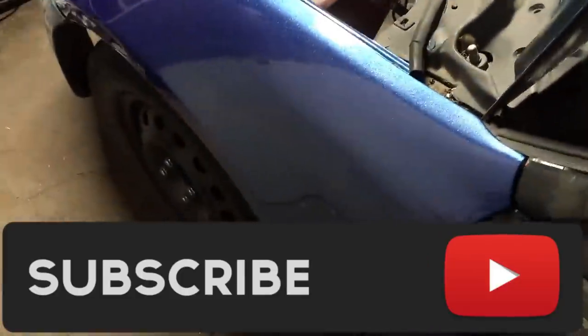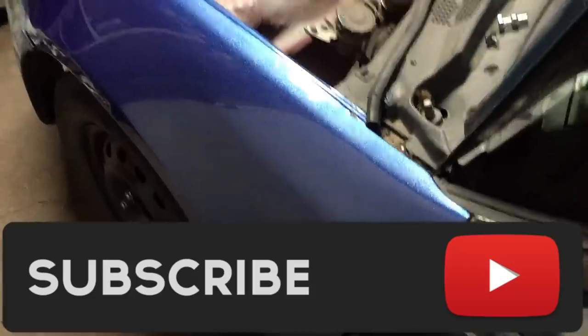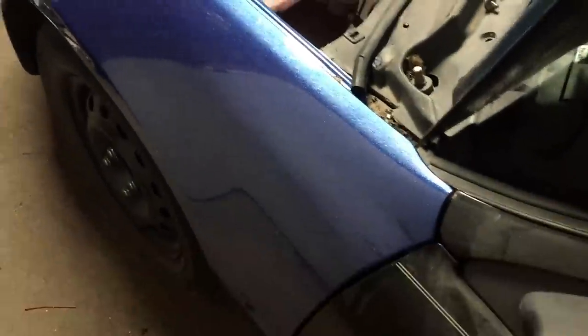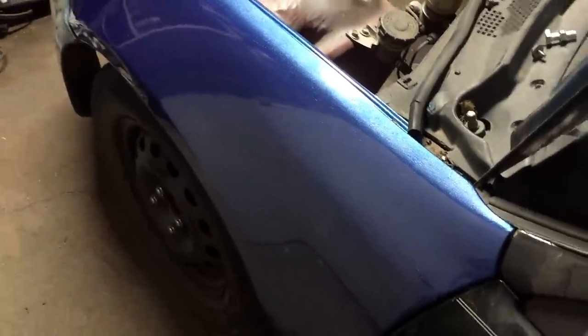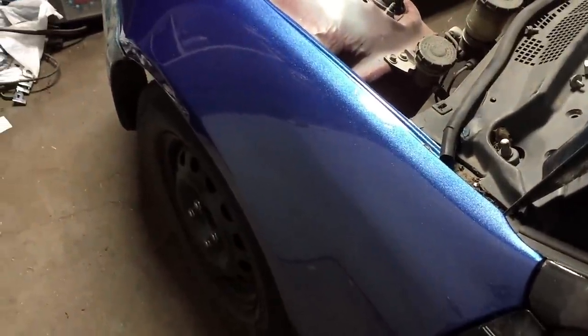It looks really, really good. Definitely smash that like button, subscribe to the channel if you haven't already, and let me know what you guys think below. This is SprayMax 2K clear over some Rust-Oleum metal flake paint. Hope you enjoyed the video — thanks for watching.